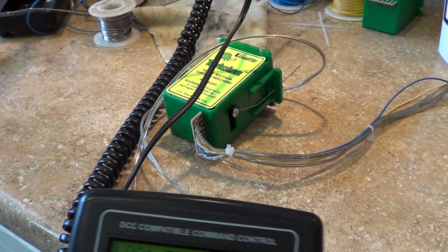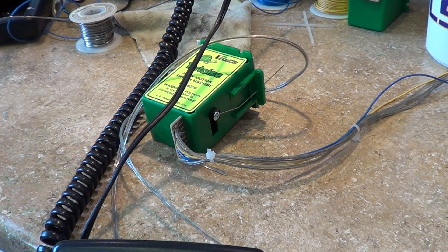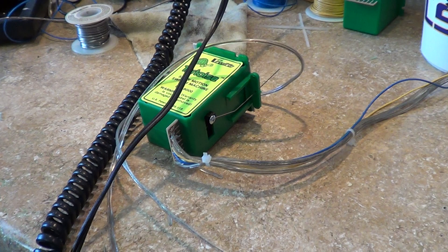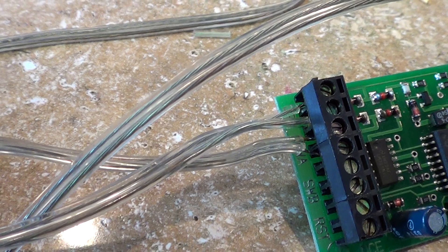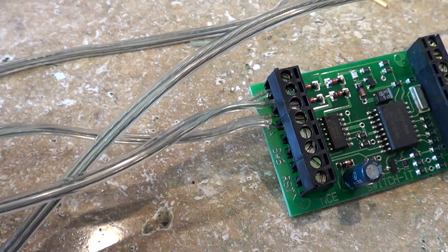To change the direction, you can either go into the computer and switch it in there, or all you've got to do is turn those first two wires around and it's changed. That's just changing the polarity. When you switch them and plug them back in — if you do it while it's hot be careful — you'll hear the motor run because it'll run the other way.